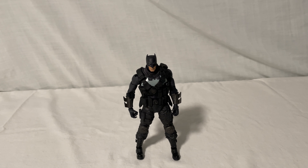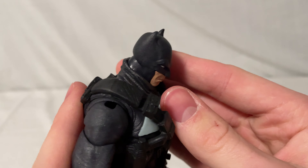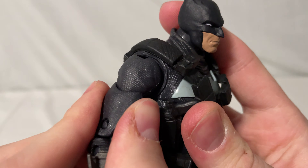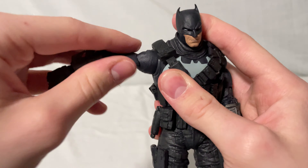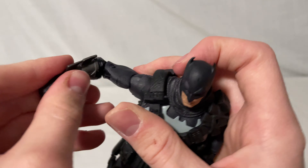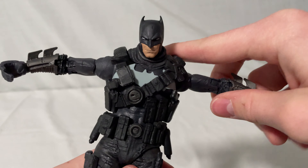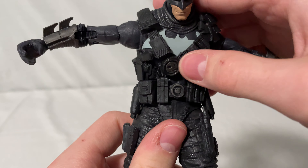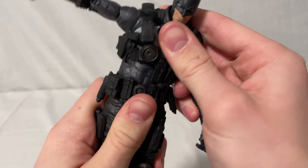Articulation time. The head doesn't go up very much, but goes down pretty good. It's got side-to-side movement and tilt, plus the butterfly joint which goes up and down slightly — not too much on this figure — and back and forth slightly. You can twist it all the way around. You've got the bicep, double-jointed elbow, and the wrist twists all the way around and goes up and down. For the ab crunch, he goes forward — alright for these McFarlane figures — but it does get hindered by the straps. It goes back really far and has a pretty decent range overall.